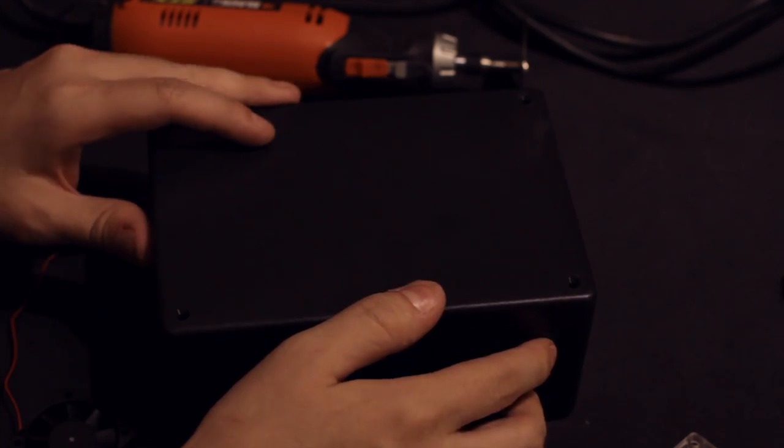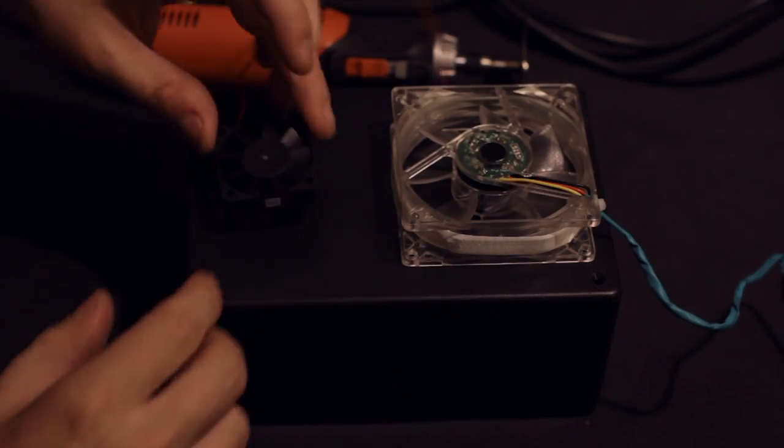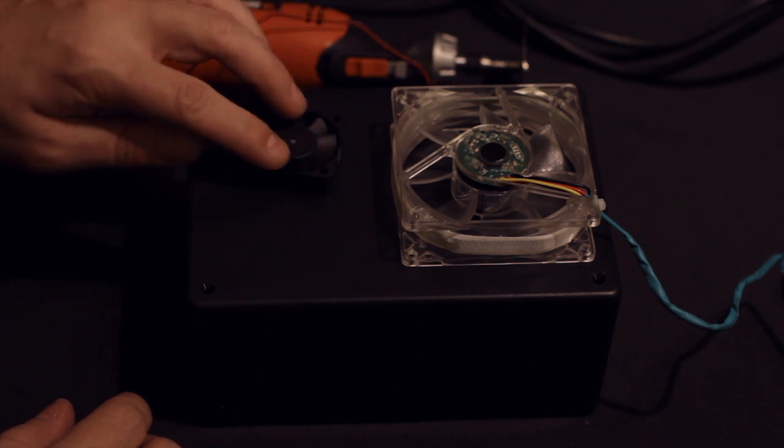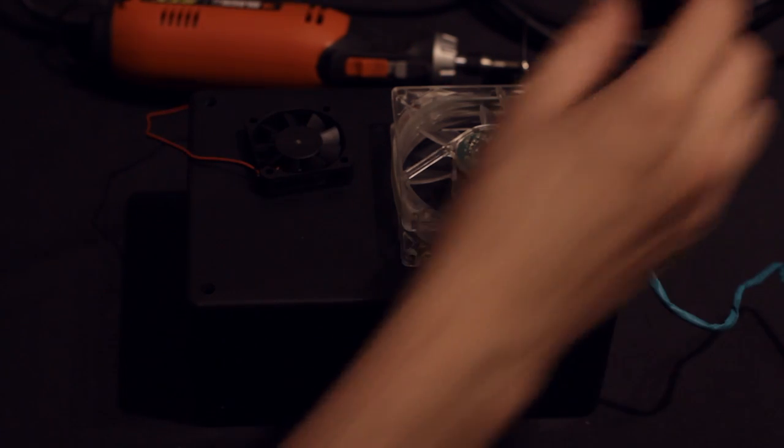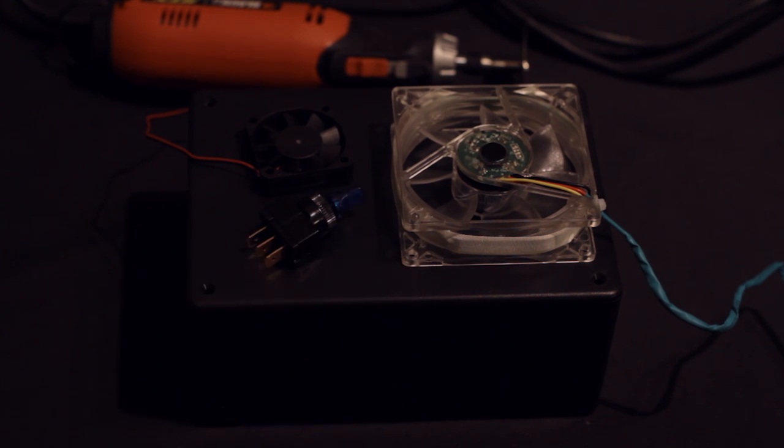Today we're going to build a USB Powered Mini AC, because ice cold AC sets you free. All you really need for this is a small box and a couple PC fans. You can get the PC fans at the store, but I just so happen to have a dead unit laying around that I pulled them out of. I'm also going to wire everything up to a switch from the electronics store, because it makes it much easier to turn on and off.